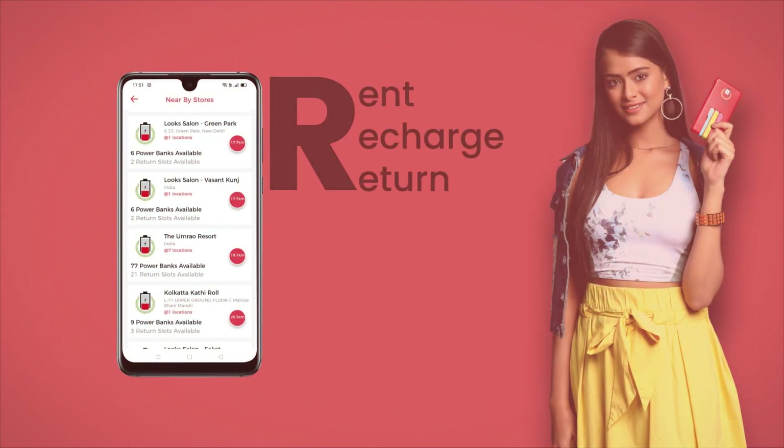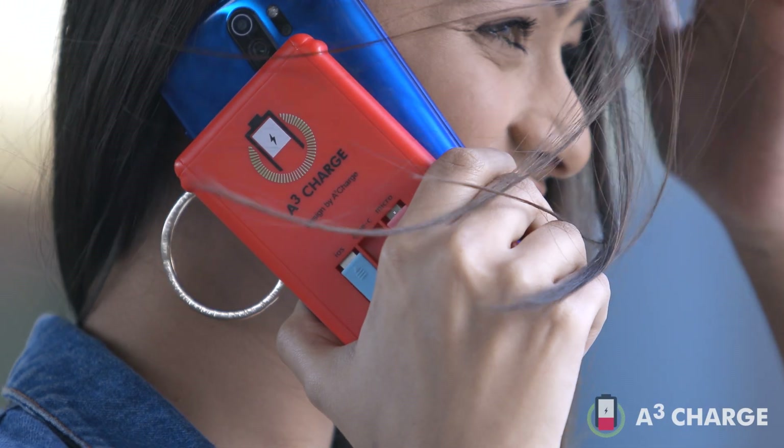Whenever you want to return, check on your app the nearest A3 station and simply return. A3 Charge keeps you charged.